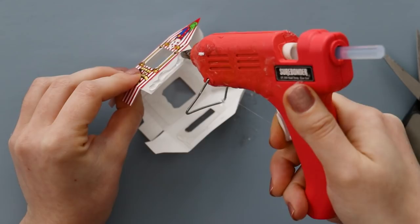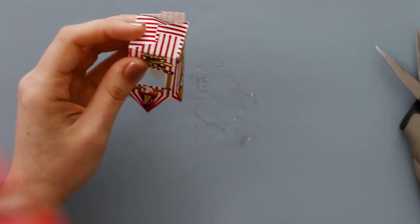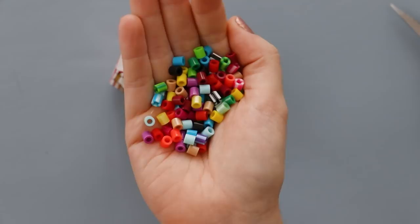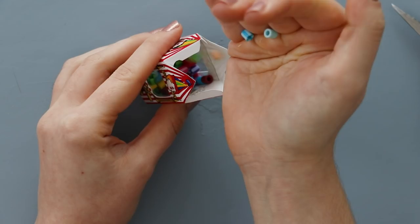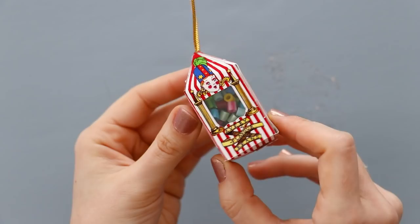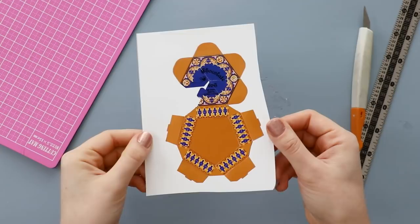Once you have all of the windows glued in, just glue the box together. But before gluing the top, make sure that you add your Bertie Bott's Beans. I'm using Perler beads for this, since they're about the right size and they come in all different colorful colors. I'd also recommend gluing a hanger to the inside before gluing the top shut. And that's it — there's our mini Bertie Bott's Every Flavor Beans. So cute.